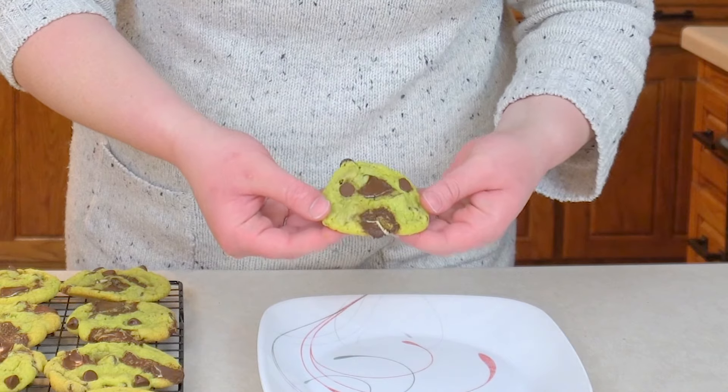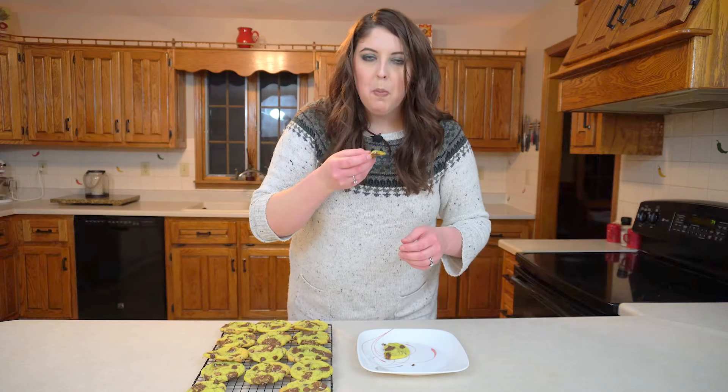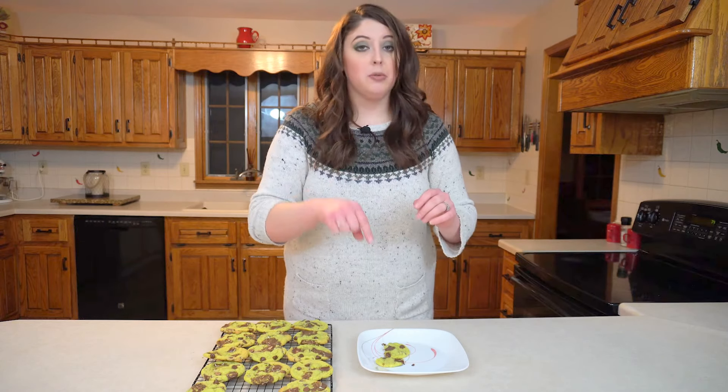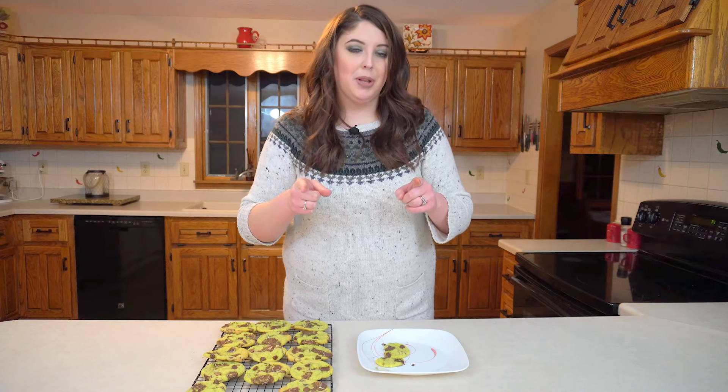Oh my gosh, look at that melty, chocolatey, minty goodness. Mmm. The recipe is in the description below. Please subscribe, turn on that notifications bell, and leave a comment below.